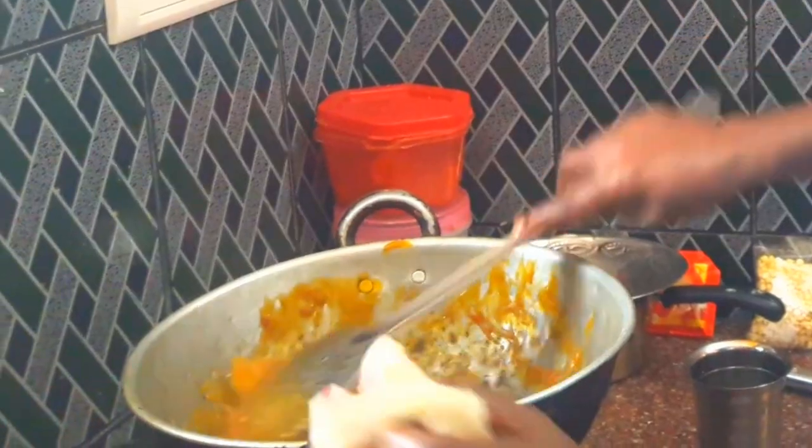Let's eat some of these. What is this? This is a good taste.